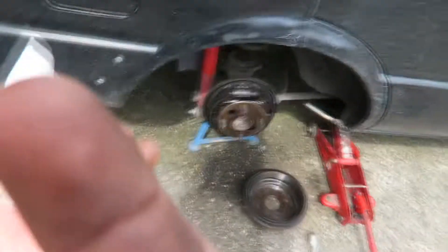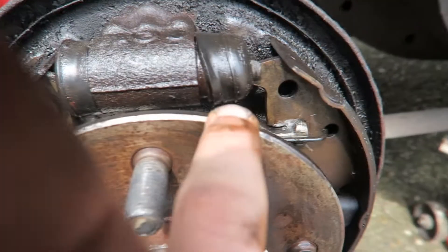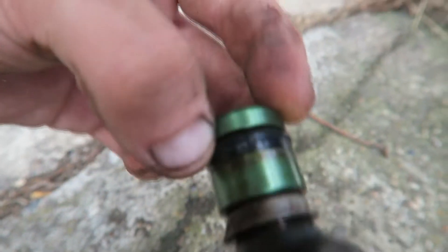Looking at this — for some reason this side is not pushing out, only this side, and that's why it's leaking out here. This is with the new cylinder that I put in yesterday. I took the old cylinder and cleaned it up — it looks all good, nothing wrong out here.